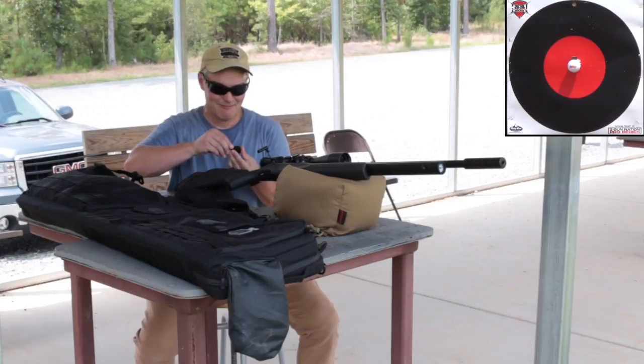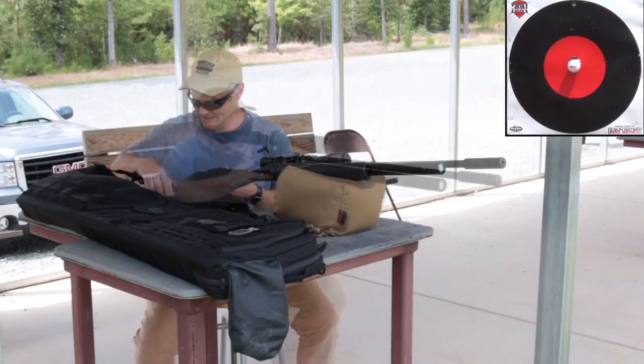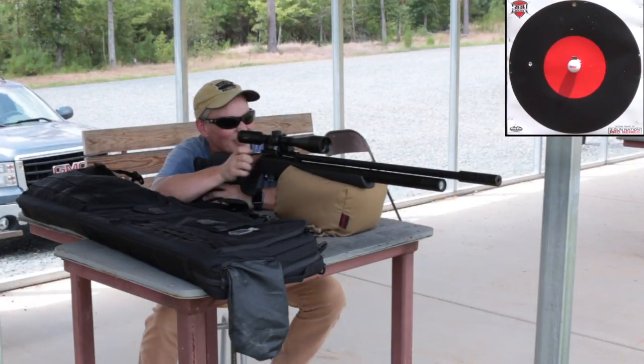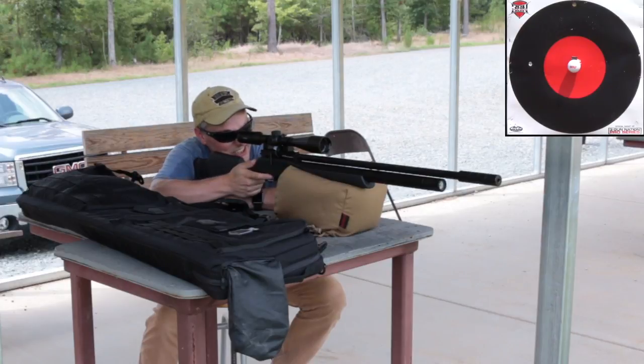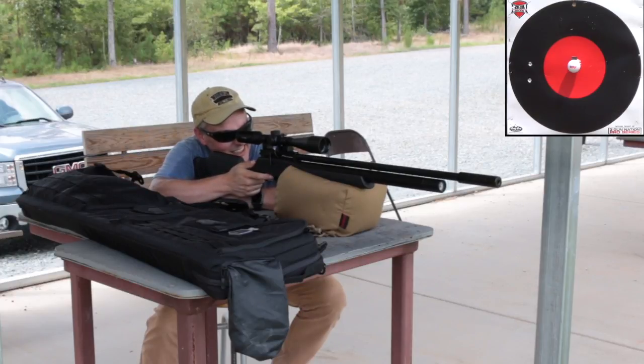We're going to see how many shots it actually takes. The wind is pulling left but my elevation is good. I'm going to send another one anyway just to see — I was perfectly zeroed before I went out there. Okay, let's measure that off.